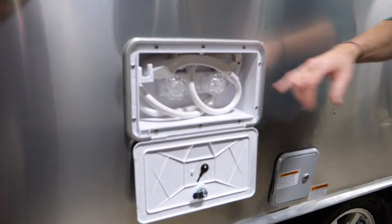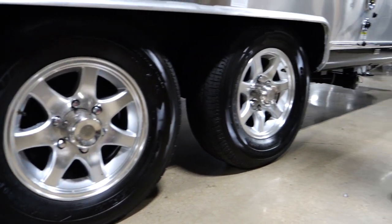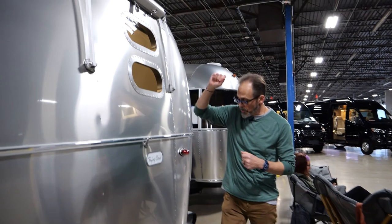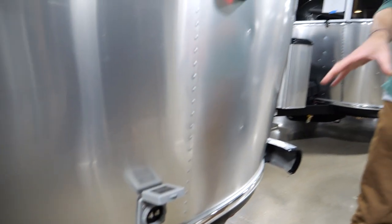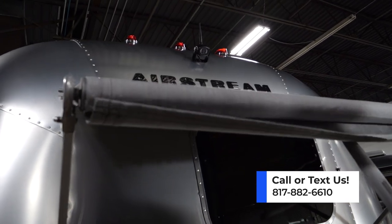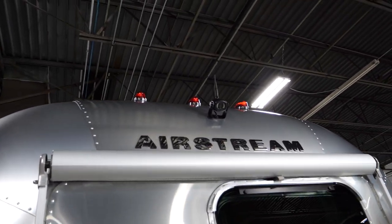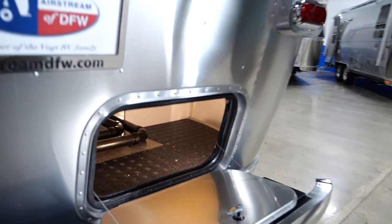Outside shower — something you're going to see on all Airstreams. Goodyear Endurance tires are used on almost everything in the fleet; the Classic is the only exception. They're a really great American-made travel trailer tire with a six-year warranty. You've got a cable TV connection if the park has cable. Scissor jacks — four total, two on each side. Molded aluminum rear lights, and all your lights are LED. Backup cameras are standard on all Airstreams. You do have a little extra exterior storage on the 30 — both front and rear compartments.